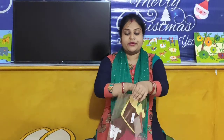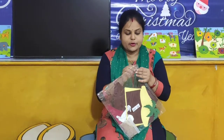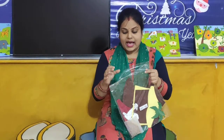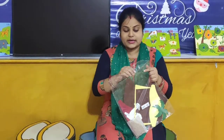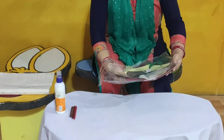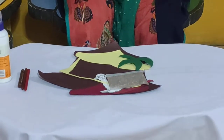So children, now what we will do? We will open our packet — you also open your packet. Dear parents, please help your child to complete this take away and have lots of fun together. And look, I have opened my packet. Let us see what are the things that are inside our packet.